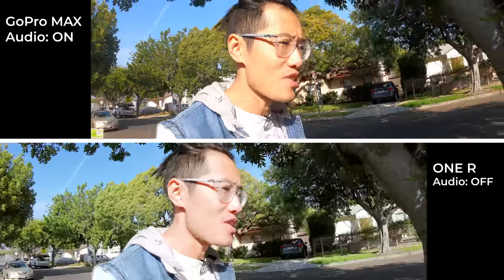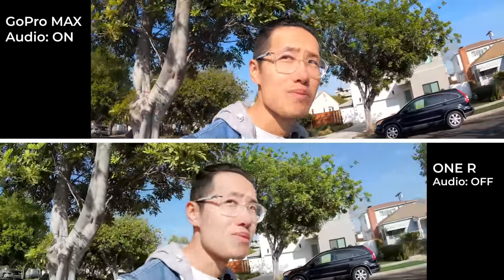We just walked around and then I need to run around to see how good FlowState stabilization is versus the Hero 8. This is captured right now without a microphone — straight out audio from the GoPro Hero 8 and the Insta360 ONE R. So we'll see how good the audio is when you don't use a microphone.